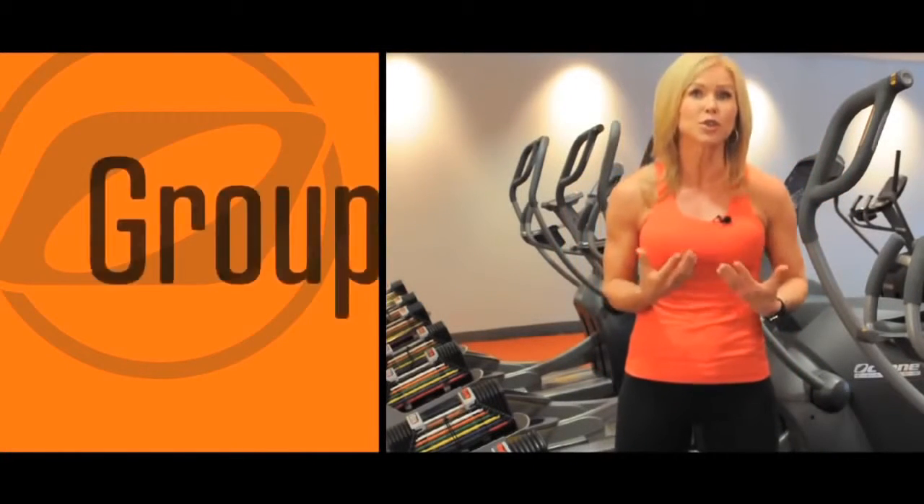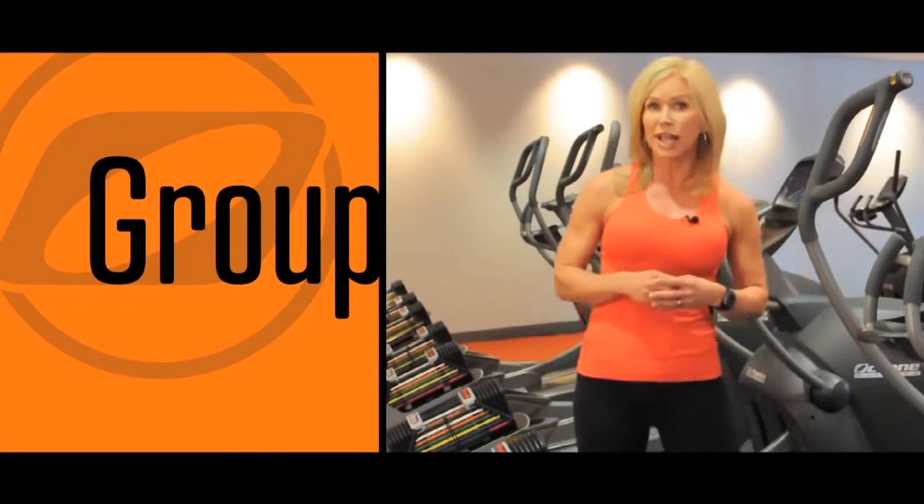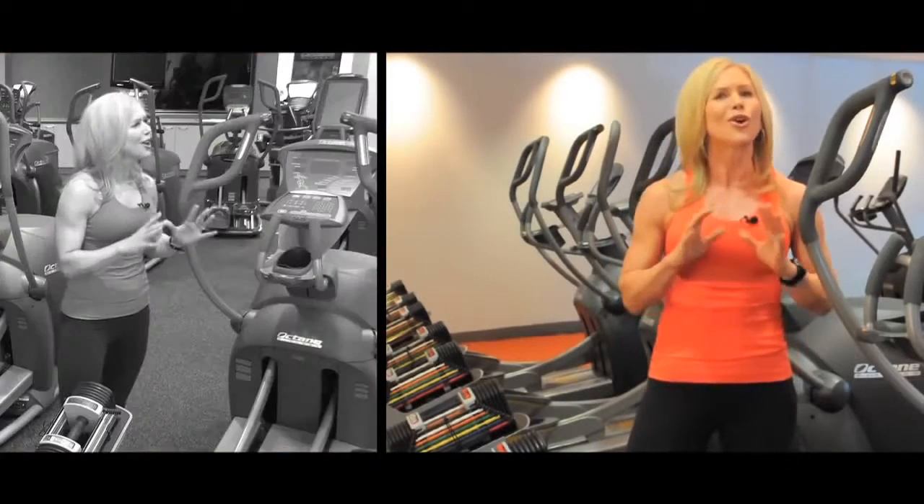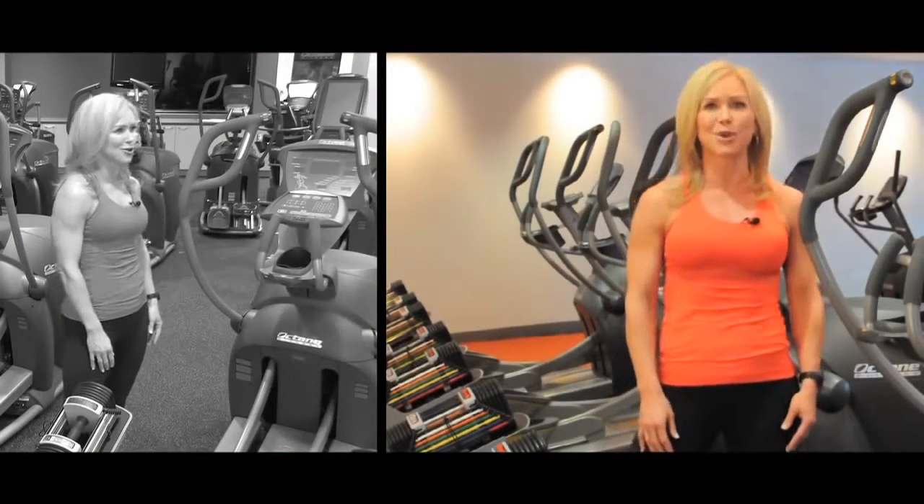The console has two built-in programs for the cross-circuit. The first allows trainers to run a class — they are in full control. The solo program was created for an individual to perform a class on their own. Cross-circuit: the best of both worlds.